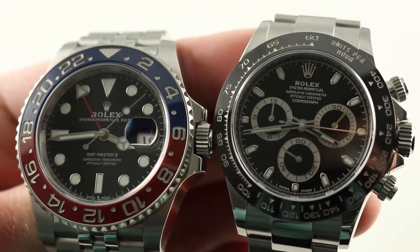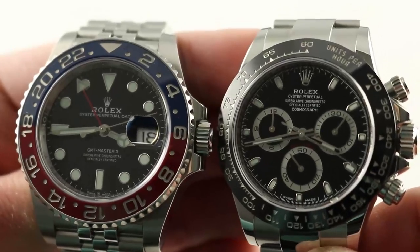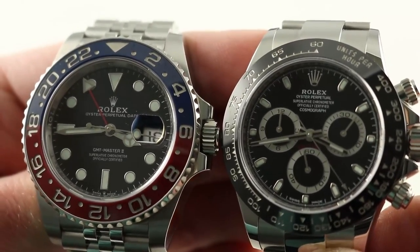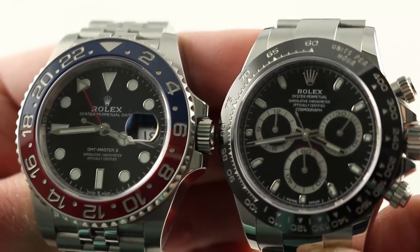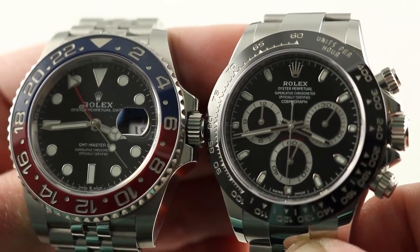Hi, I'm Tim, welcome to our channel and thanks for logging on. Today we have a clash of titans. What do they have in common? Well, they're stainless steel, they're 40mm, they're Rolex, and they are the two hottest models in the current Rolex catalog. It's GMT Master II versus Rolex Cosmograph Daytona.